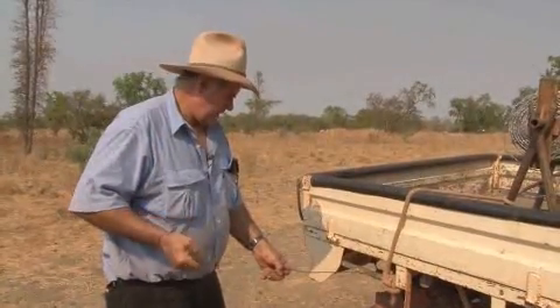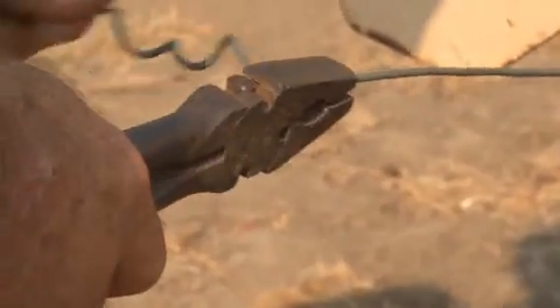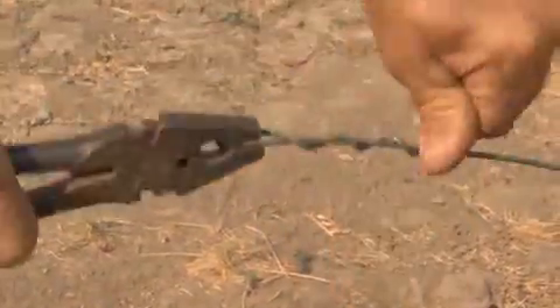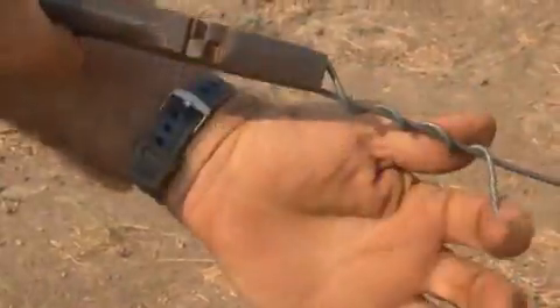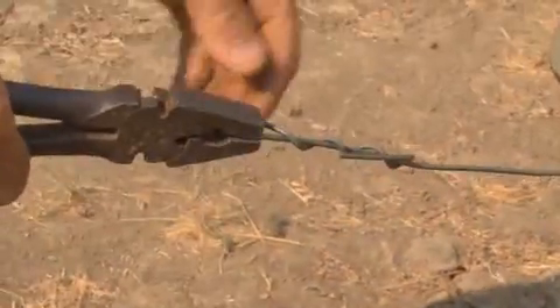If you can't do a figure eight, this is the way they tie it. You grab the wire here, you spin it around like that. Put your pliers on the end of it and just do it up like that. And always turn the wire back so no one gets hurt or cattle don't run into it and rip their guts out or something.